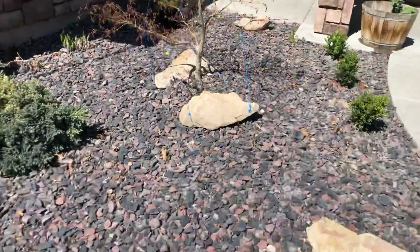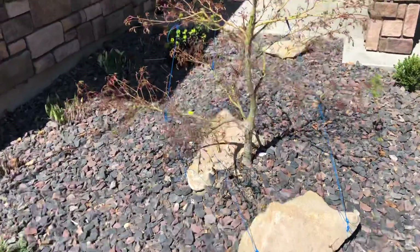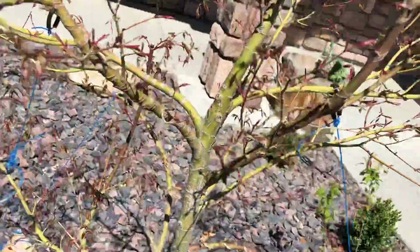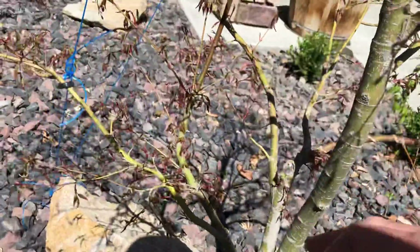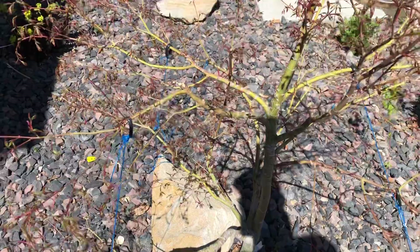I'm going to put it back into shape here. I'm going to try three air layers on this tree this year — this guy coming straight up here, this little branch here, this branch here. The first air layer I did take it right off of here, and that's the tree that is in the pot this year.